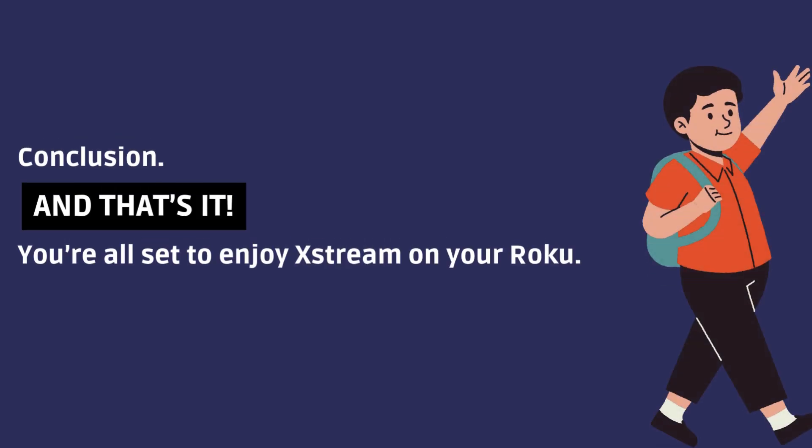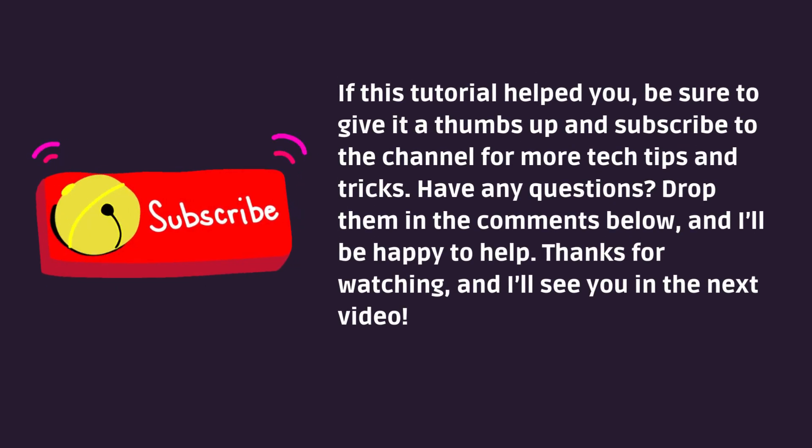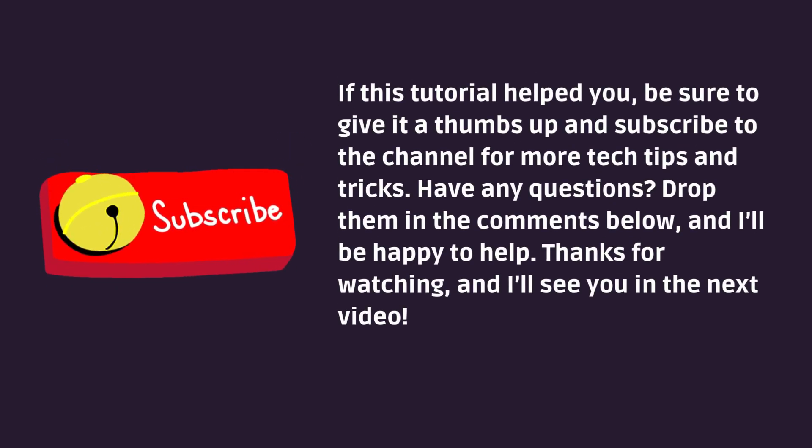And that's it — you're all set to enjoy Xtreme on your Roku. If this tutorial helped you, be sure to give it a thumbs up and subscribe to the channel for more tech tips and tricks. Have any questions? Drop them in the comments below and I'll be happy to help. Thanks for watching, and I'll see you in the next video.